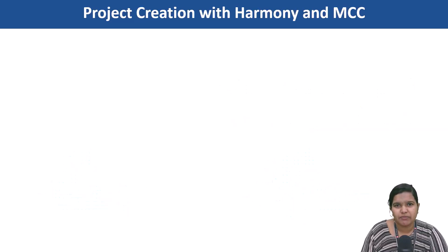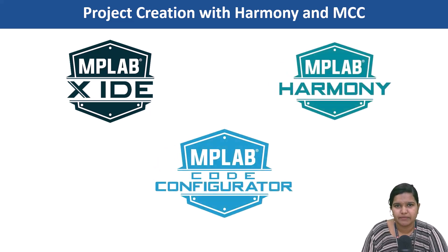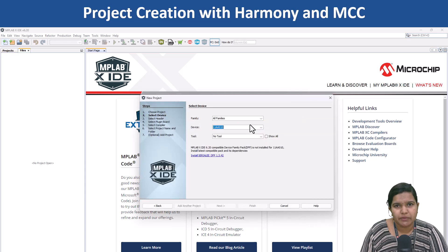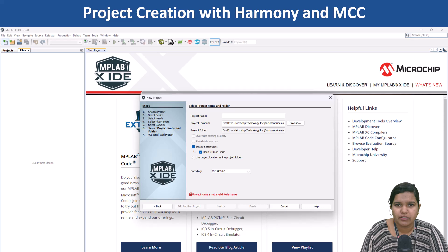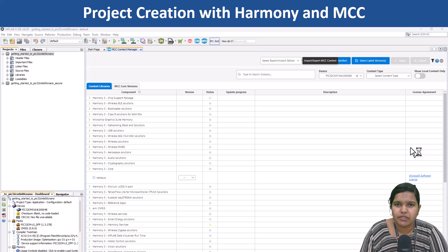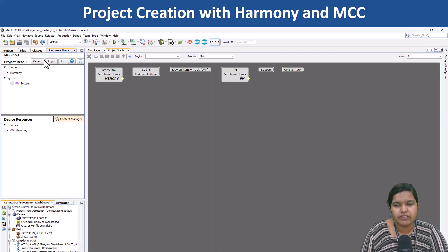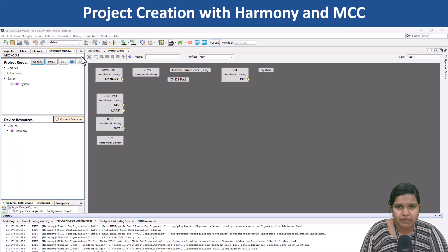Jumpstart your application development using tools like the MPLABX IDE, MPLAB Harmony and MCC. Open MPLABX IDE, go to file menu and click on new project. Provide PIC32CM 5164LS00048 as the device name and follow the on-screen instructions to complete the project creation. Use content manager to download the packages for the peripheral and middleware library that you need. Use project graph to configure the peripherals needed for the project. Generate the project and build the application.